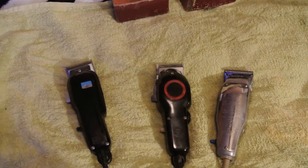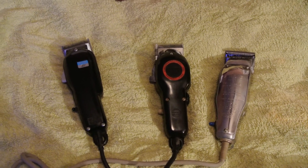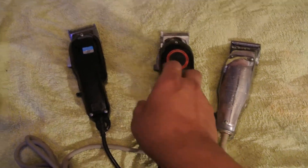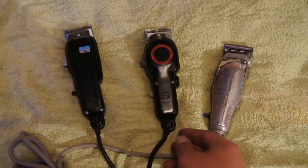What's up YouTube? I'll make a quick video of these couple more vintage clippers that I got. I got a couple Wahls and this...